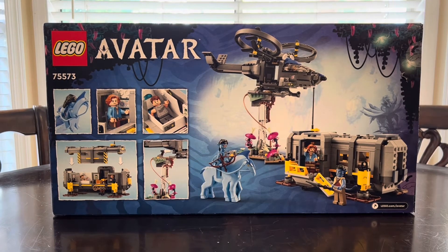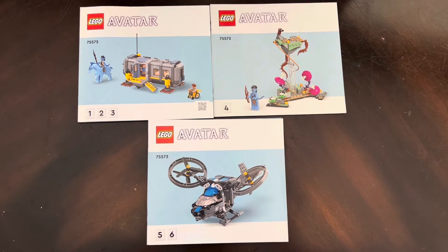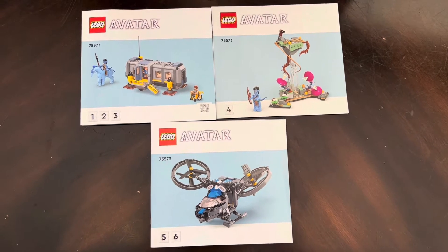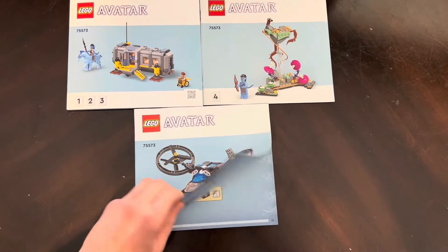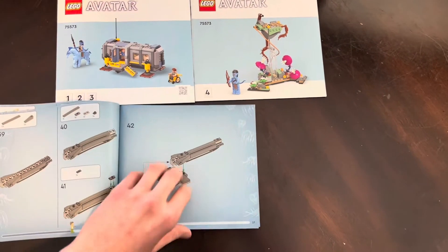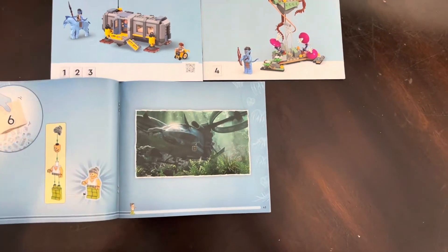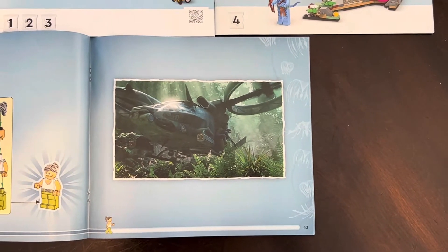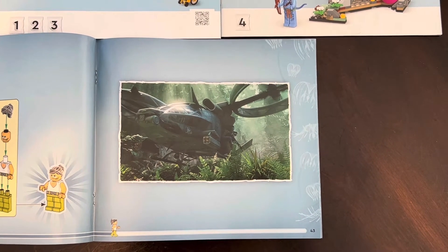Cracking this thing open, we get three instruction booklets — yes guys, three. They are the regular booklets, not the original ones with the box art, which I wish LEGO would go back to. These instruction booklets are pretty detailed with the blue Avatar styling on the side. What I really like is that with some of these sets we get little stills of what we're building from the movie, which I really love.